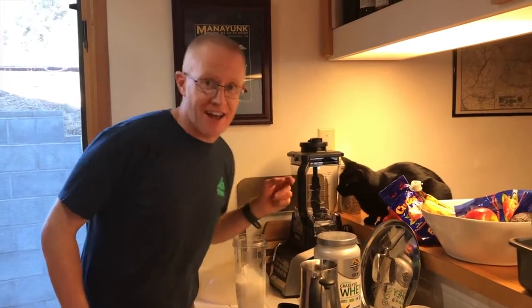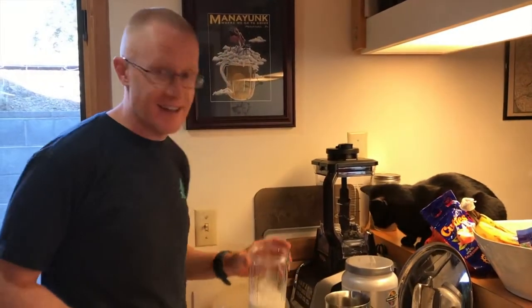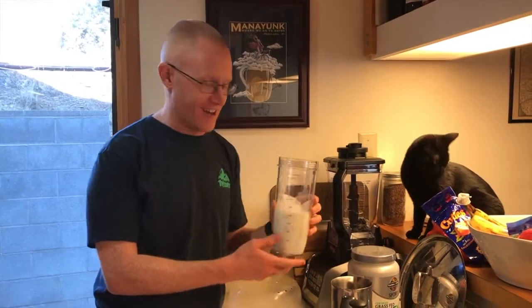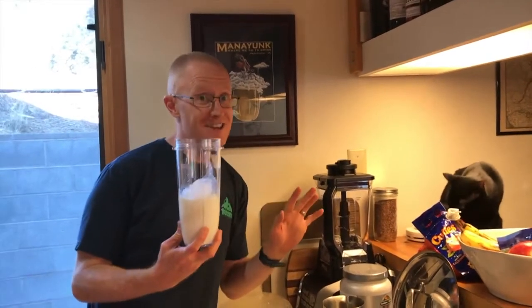Hi mom, hi dad. Finn and I would like to show you the outstanding attributes of this outstanding new blender that you got us. I have my smoothie which I've already mixed up, perfectly proportioned with the extra markings on the outstanding container, and it comes with three of these excellent little single-serving smoothie containers.